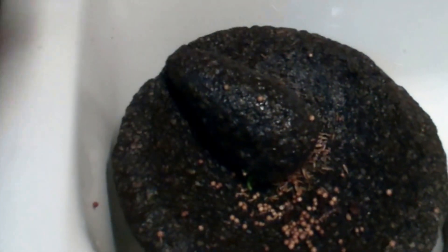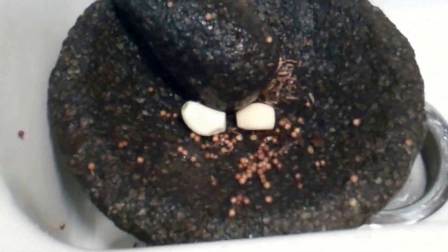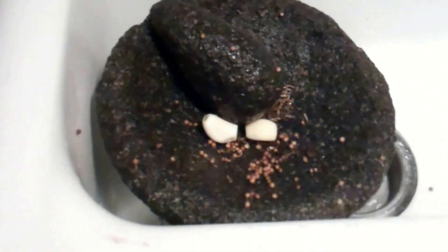Vamos a empezar a hacer la salsa en lo que cocinamos la carne. This is my Mexican food — I miss my Mexican food! Let's remove the garlic. I hope you like my video. Muy bien — this will be something different.